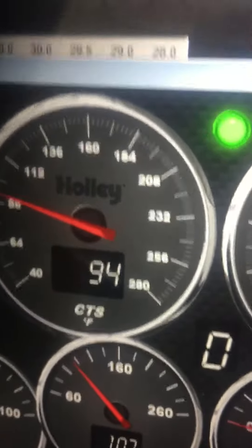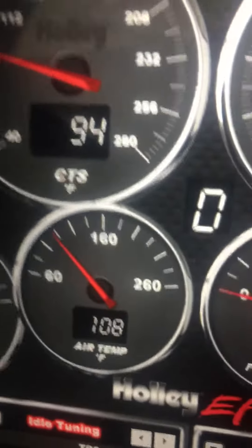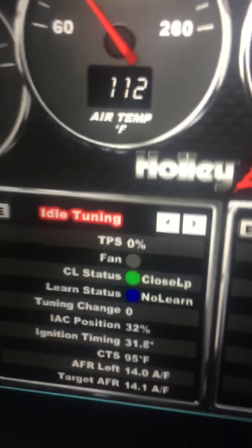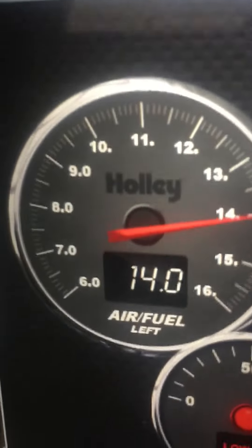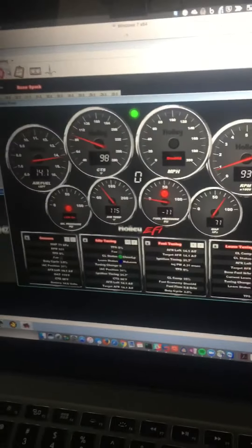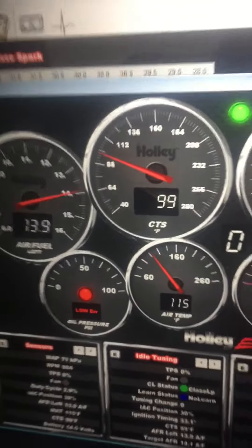You can see the coolant temp is starting to warm up — it's already a degree warmer from when I started it. Air temp's warmed up too. You can see the little blue dot. It's not in learning mode yet; it won't get there until it gets to 160 degrees on the coolant temperature. But you can see it is in closed loop, meaning it's looking at the wideband O2. Slick stuff. It would have taken me hours to do with the Twister or Fast or Big Stuff. I got this thing tuned in about 15 minutes of drive time. I'm really impressed with this.